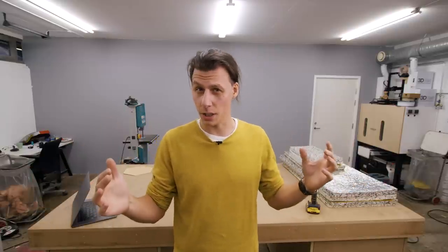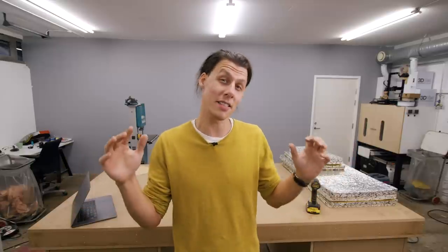Welcome back to the workshop, thank you so much for joining me in today's episode. You might have noticed there is quite a bit of echo in this room — not surprisingly, since it is a fairly small room with a lot of bare surfaces, just like that big wall behind me. So today I thought we could make some sound panels to hang on the wall, trying to better the acoustics in here and also to give that boring gray wall a bit more personality.